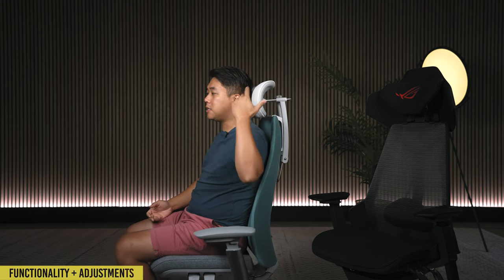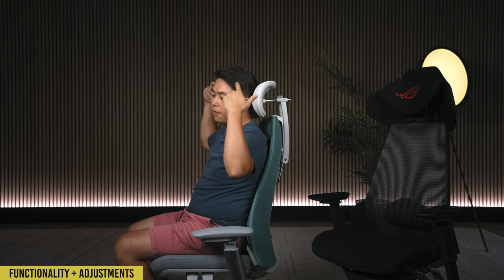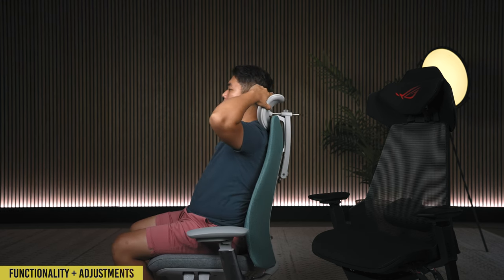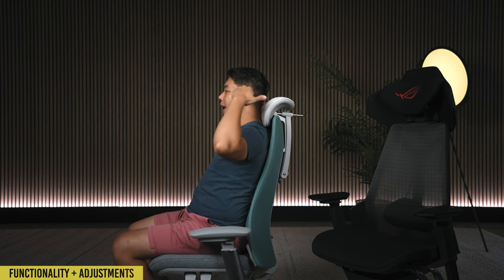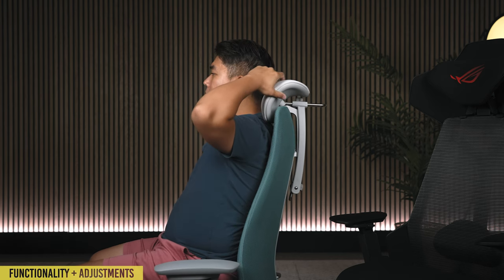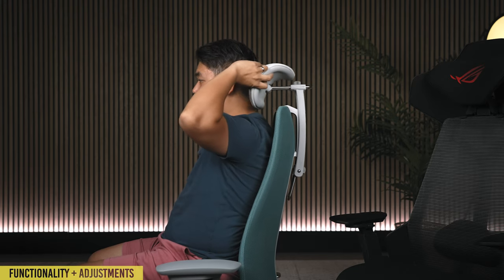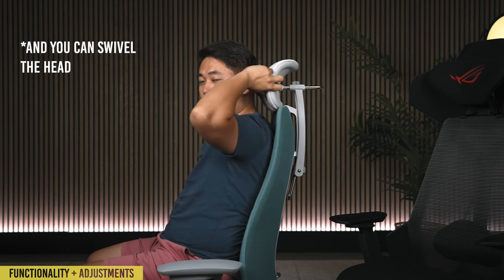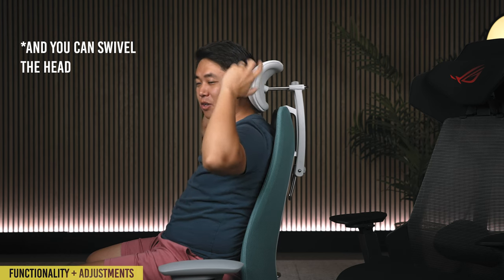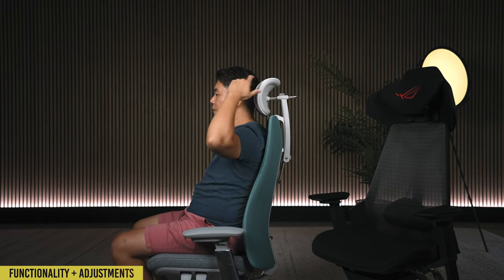Atlas Headrest makes the best headrest in the world. The cushion on this is phenomenal — soft yet incredibly supportive, with no hard edges anywhere. So even if you go all the way down and turn it up, you're not going to feel any hard edge. In terms of controls, this is much looser than it would be because you can really crank it down — I kept it loose so you could see. You can adjust it height-wise and then adjust the in-and-out separately. I love that you can control these independently, because a lot of headrests use an arc motion that makes it really hard to get into the perfect position.